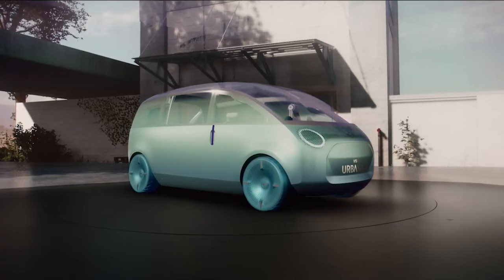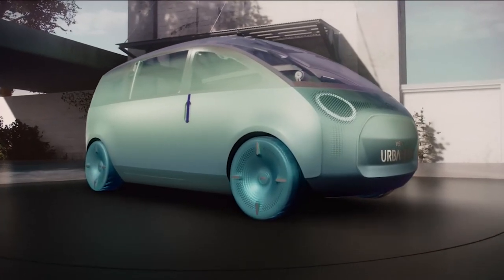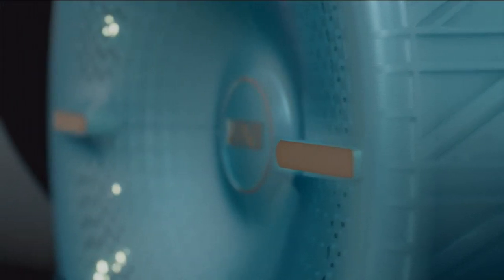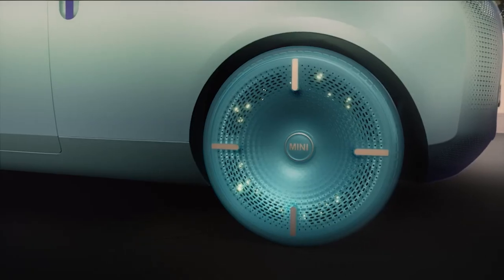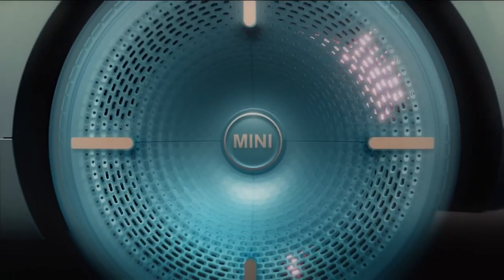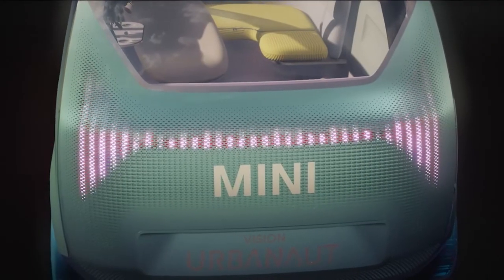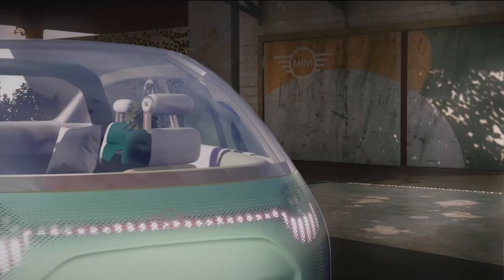Now we turn to the wheels — my personal highlight of the exterior. The styling is inspired by skateboards, finished in a shade we call Ocean Wave. At second glance you'll notice the Union Jack pattern, a clear tribute to our heritage. The tires flow into the rims as we wanted the wheels to be perceived as a whole, and they're also backlit, giving them an additional dimension. Together with the front and rear lights we achieved 360-degree light communication with the surroundings, and each Mini Moment is underlined by a distinct animation.